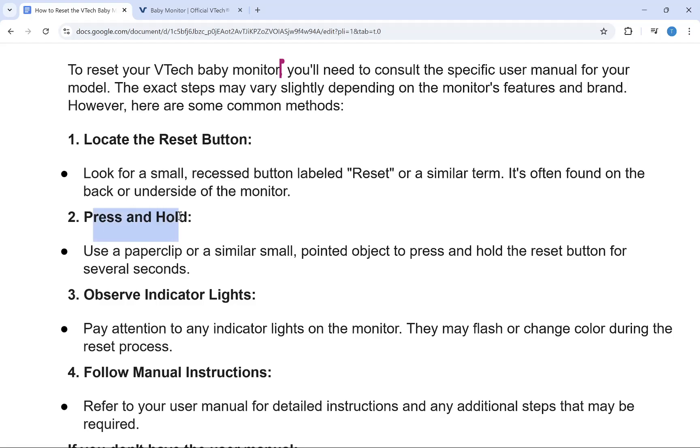You need to press and hold that button. You may need to use a paper clip or a similar small pointed object to press and hold that button for several seconds.